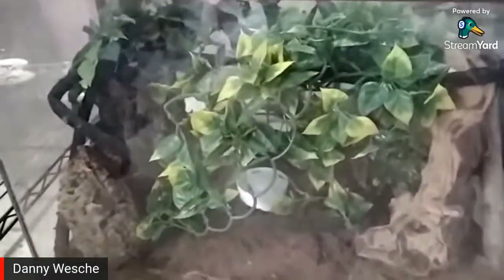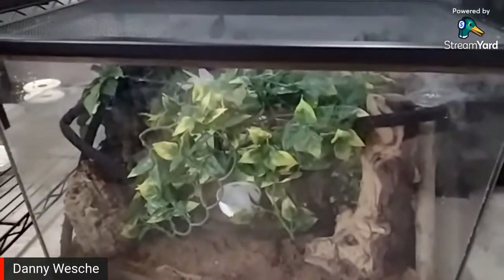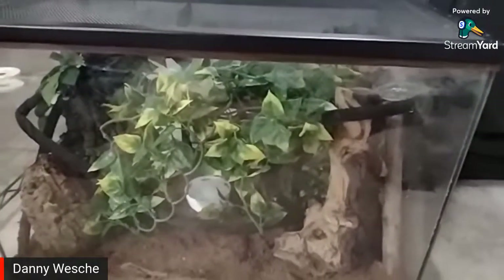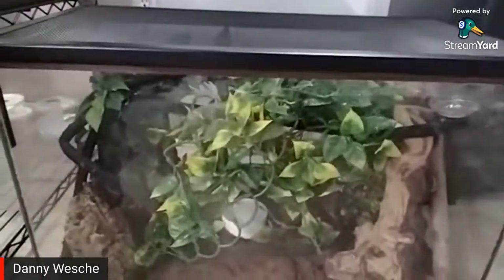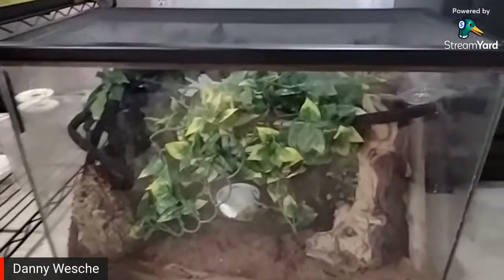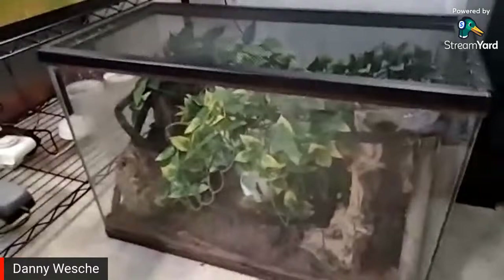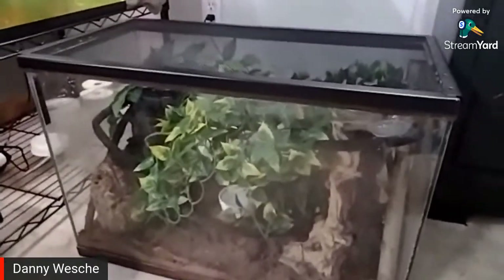They don't need a heat lamp for the most part because they're fine with temperatures around 70 to 80 degrees. Unless you keep your house really cold or get drafts, they don't need a heat lamp, and they don't need a UVB lamp either because they're nocturnal — they just hide during the day and don't actually absorb sunlight in the wild. They're super easy to take care of.